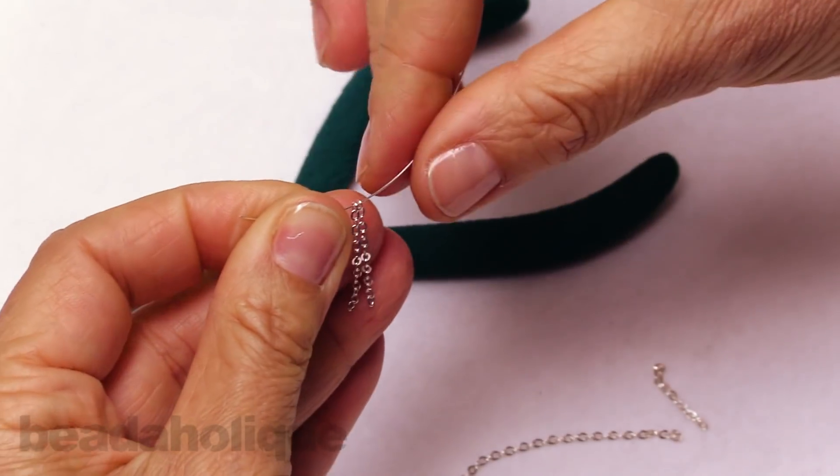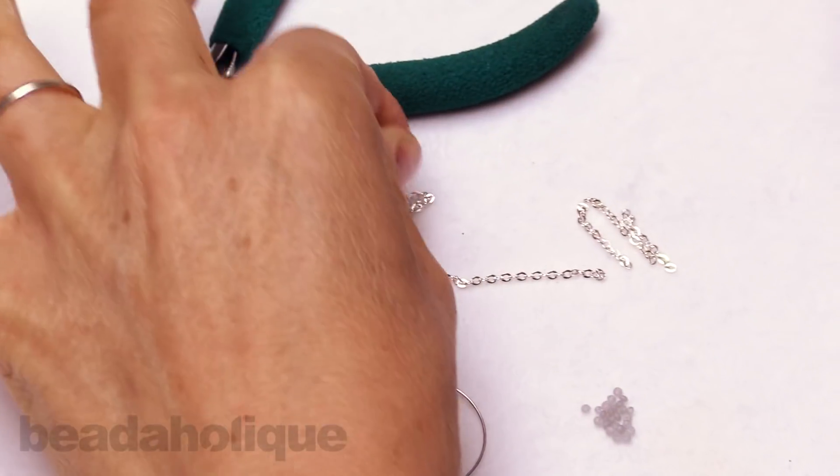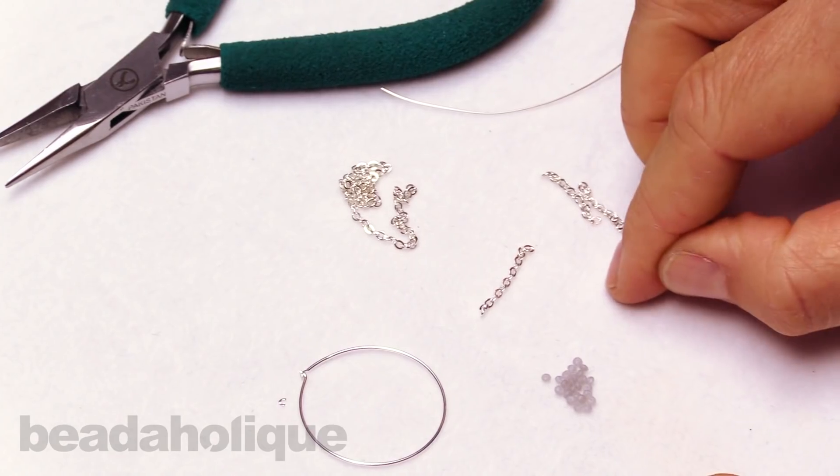That's my quick way of getting same-length chains when it's a matter of counting links as opposed to measuring, though I will say that these measure about seven eighths of an inch.